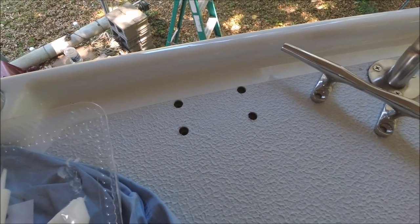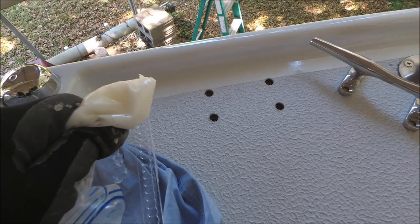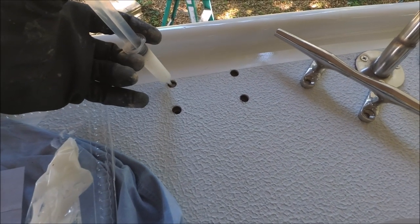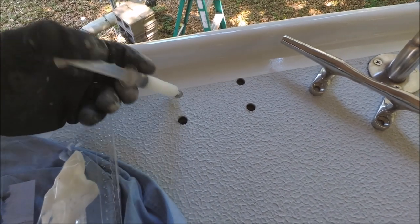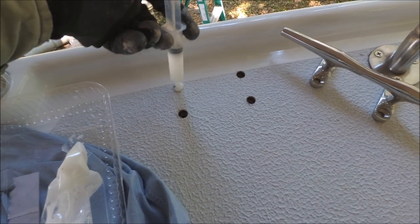After cleaning out the balsa core and taping up the holes from below, we used a ziplock bag with the end cut out to squeeze thickened epoxy into a syringe, and then spread that in at an angle to get the thickened epoxy in everywhere with no air pockets.